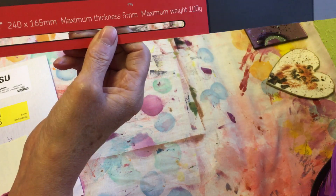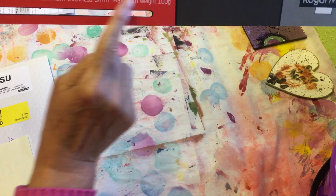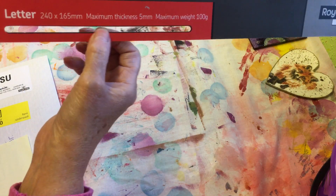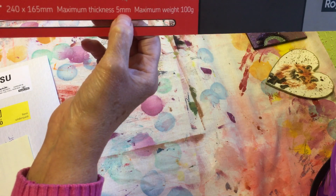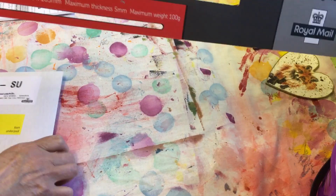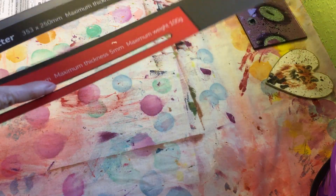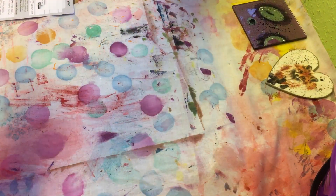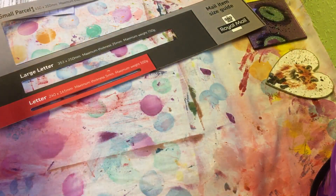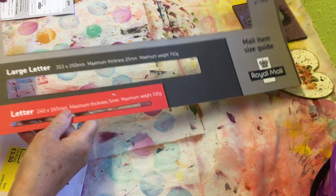It has to be no longer than 240 millimetres, and a maximum thickness of five millimetres. I'll show you — it has to literally just drop through there. It won't go through the small slot, which is why it got held back. This sizing tool has been a godsend to me for sending challenge things.